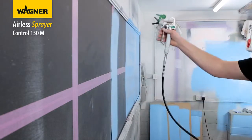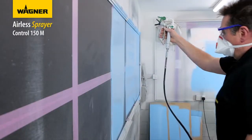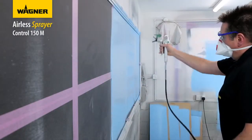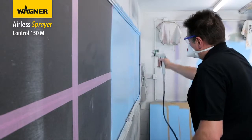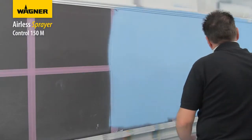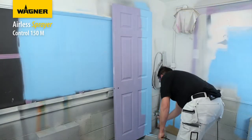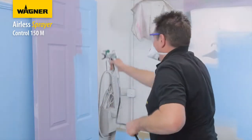Keep your arm moving at all times at a constant speed and equal distance from the surface. The best spraying distance is 25 to 30 centimeters between the spray tip and the surface.